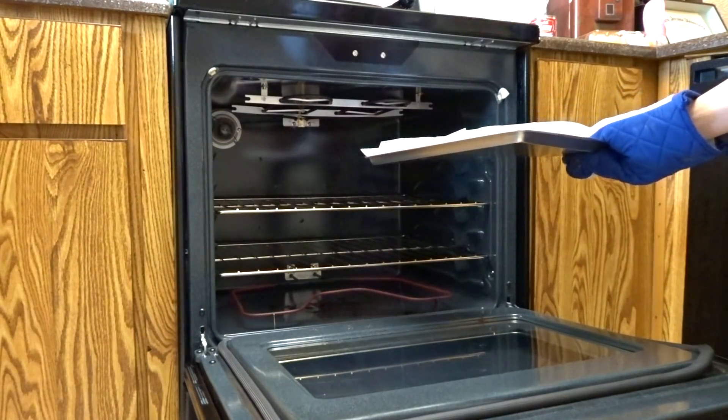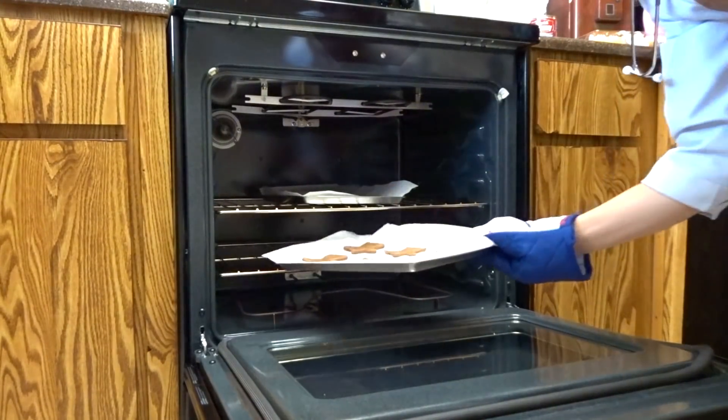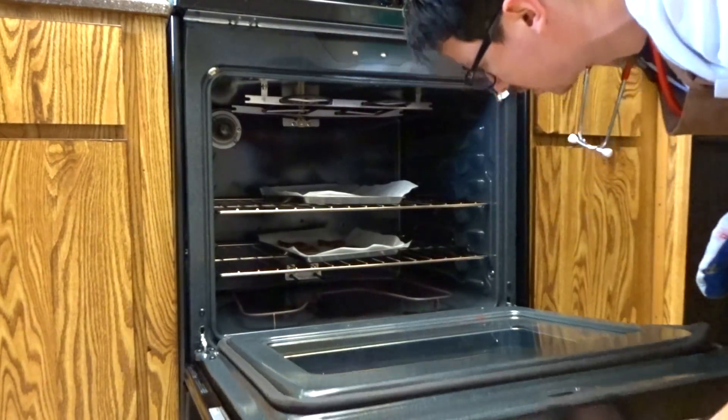Do I leave the parchment paper on? If I die, I die. Let's put one right here, let's put the other one right there, and let's hope I don't burn down the house. 15 minutes. Let's hope I don't die. I actually want to die.